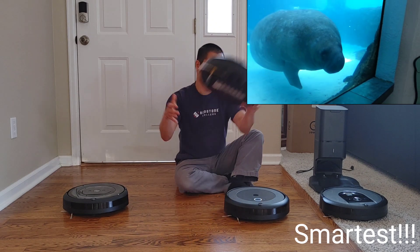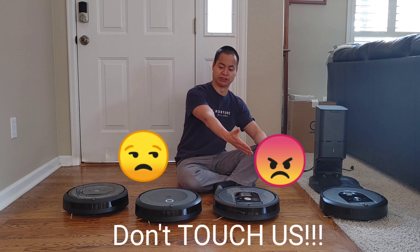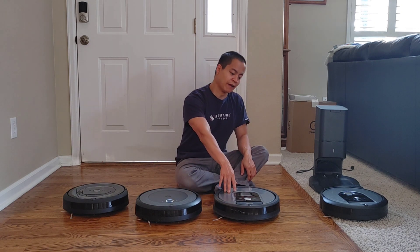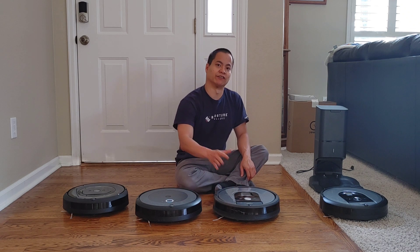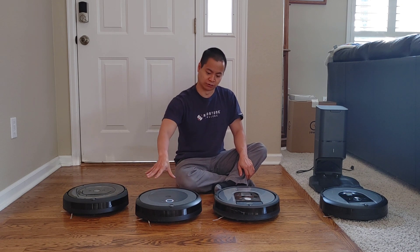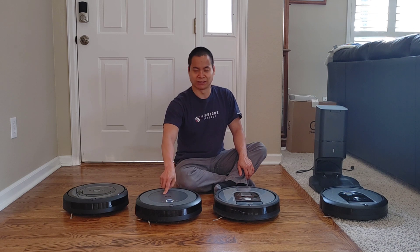The i3 Plus is probably around iAdapt 1.5 because it uses gyros and accelerometers. The 960 has a camera-based system which allows it to relocate itself if you physically move the robot — that's one thing these other guys can't do. The i3 Plus does have spot mapping so it knows where it's at as it goes around the floor plan.